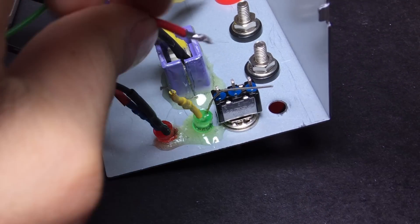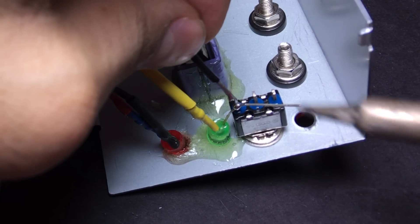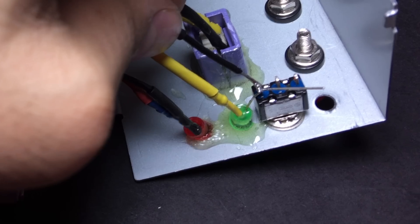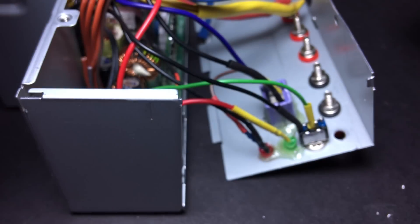Solder one of the two red wires we saved earlier to the positive terminal of the green LED. Connect the negative terminal of the green LED to the switch along with the second black wire. I know it sounds all very confusing but trust me it's not — I'll put the schematic in the description. Now the green power-on wire gets soldered to the switch.